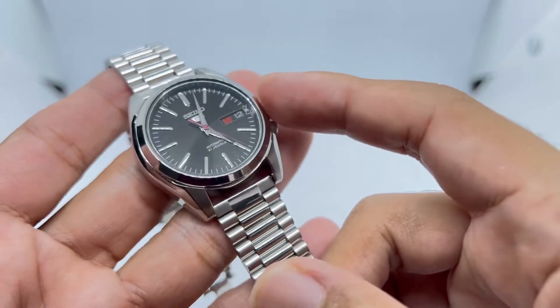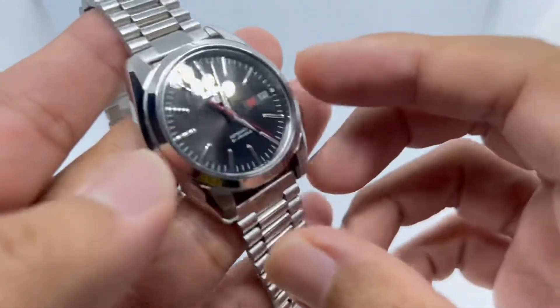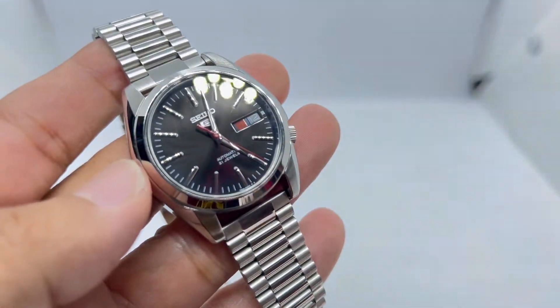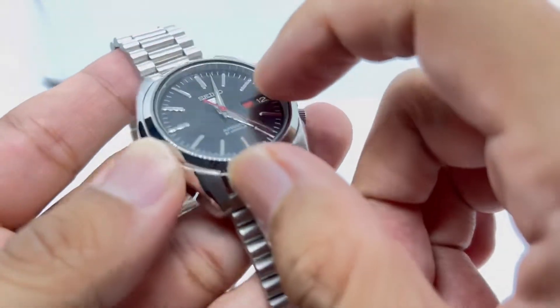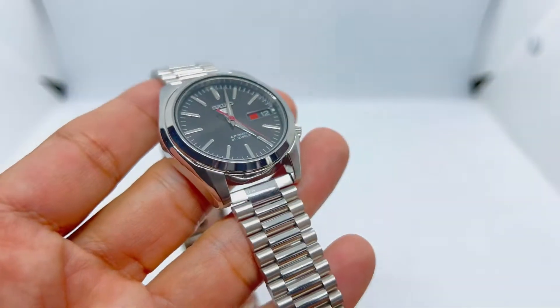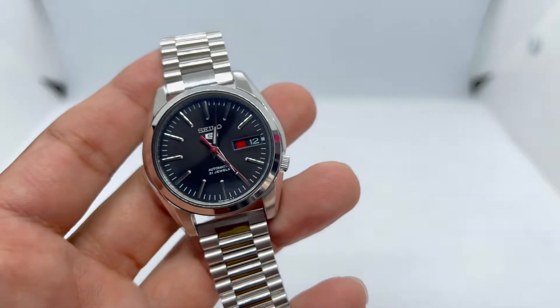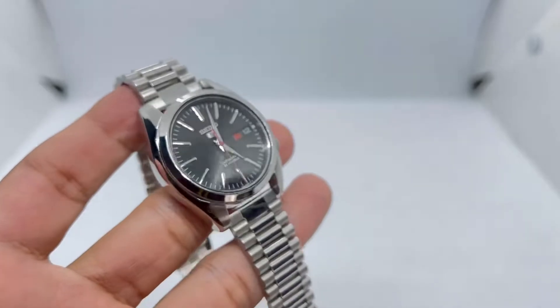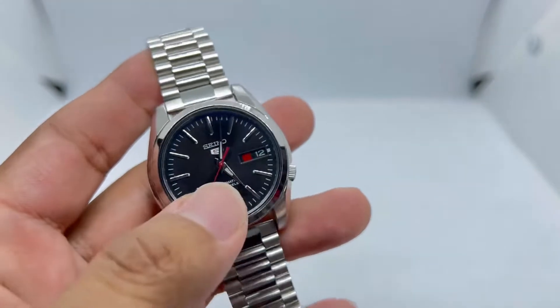It's a dress watch with a dark gray sunburst dial with beautiful applied indices. You can get this for under 100 US dollars. It features the 7S26 movement — you have to do that Seiko shake — there's no hand winding and no hacking whatsoever, but still a cracking piece for the money. It also has nice dolphin hands.